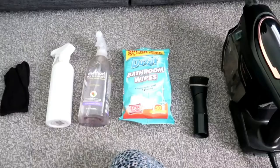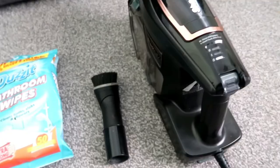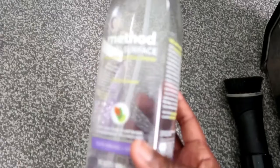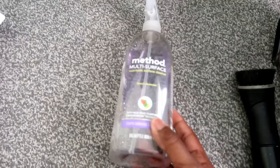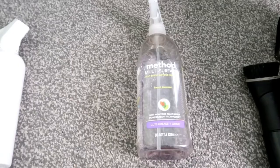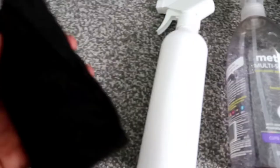These are the items I'm going to be using today. I would recommend using a vacuum cleaner with a soft brush attachment. You're also going to need some wipes — I've got some baby wipes and some bathroom wipes. I'm going to be using this product by Method — their multi-surface cleaner in the French lavender scent. I recommend using any cleaning product you have as long as it doesn't contain any bleach. I'd also recommend not using anything with any colour in it that could transfer onto your blinds. And you're going to need a spray bottle with some plain water in it.